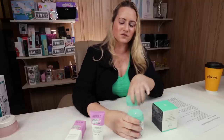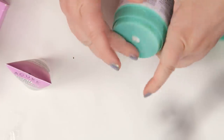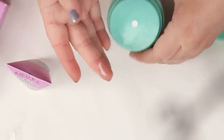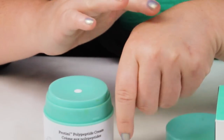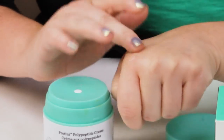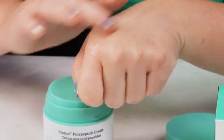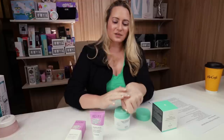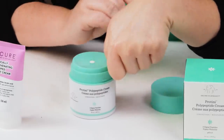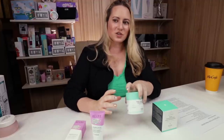The Proteiny has this wonderful gel-like texture that just absorbs quickly, and that's what a lot of people really like about it. It's great for normal skin, oily skin, and dry skin — certainly a great texture, and what a lot of people really love about it.